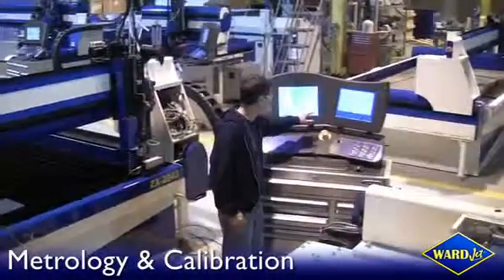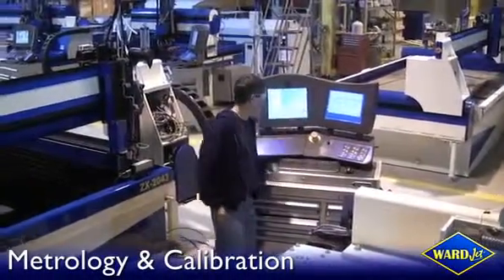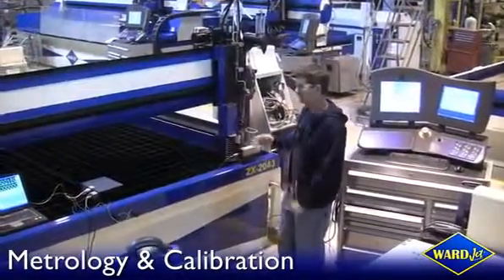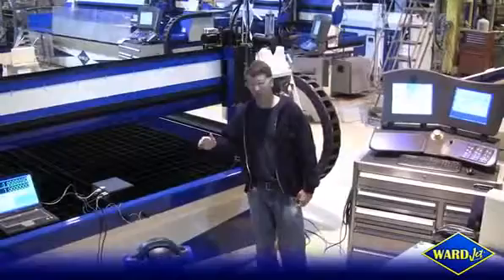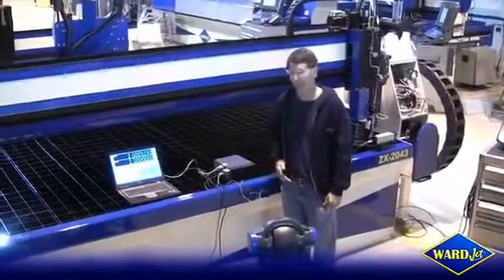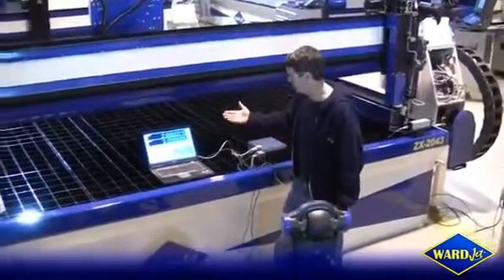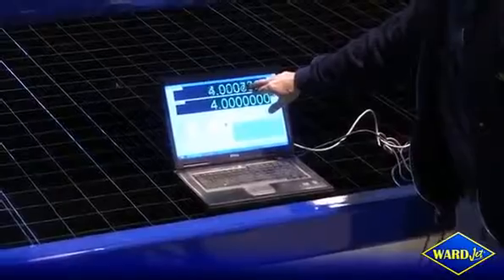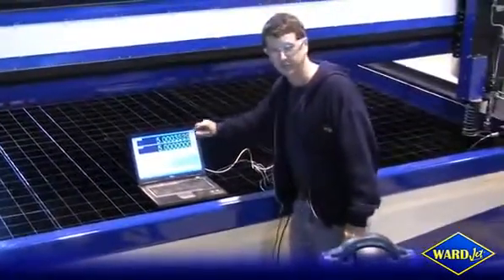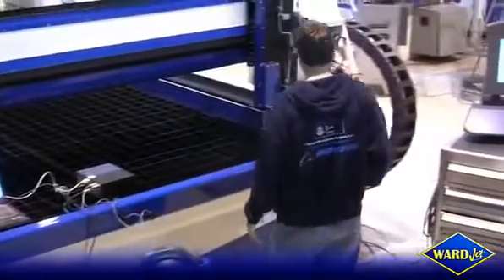Measurement and calibration of our machines is very important, and one of the tools we use is the laser Doppler displacement meter. It is a step above a typical laser interferometer, and you'll see looking at these numbers that we are in the tenths of thousandths of an inch when it comes to actual positional placement and accuracy of the machine.